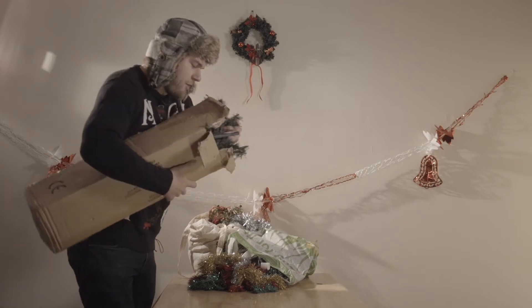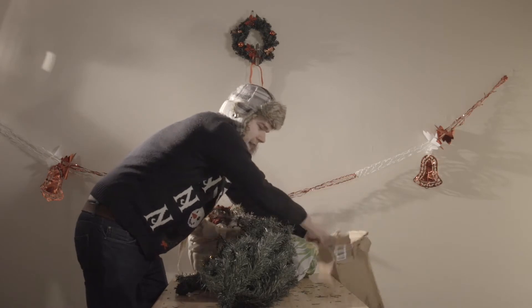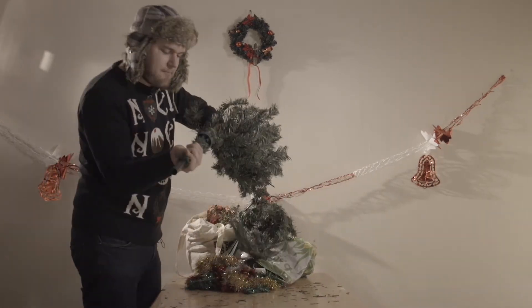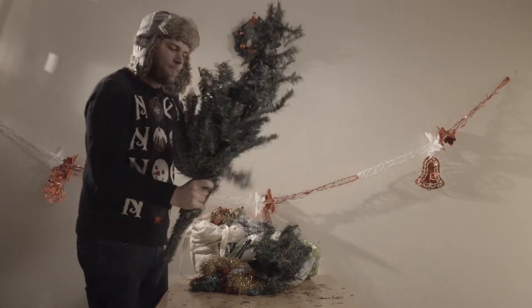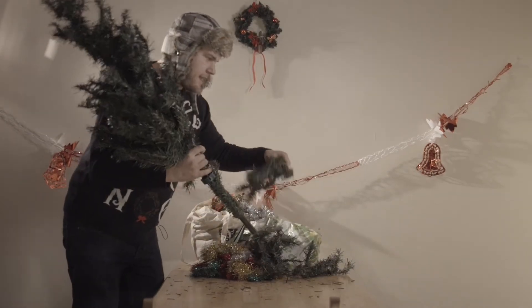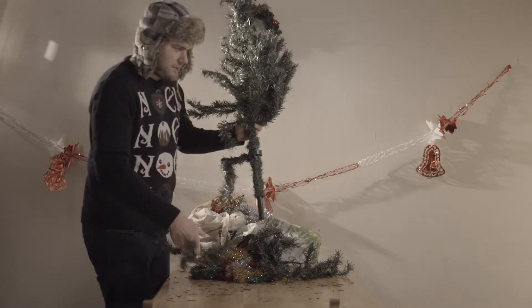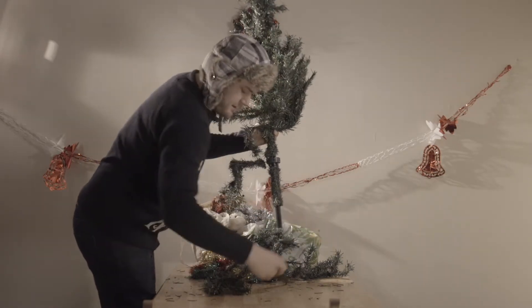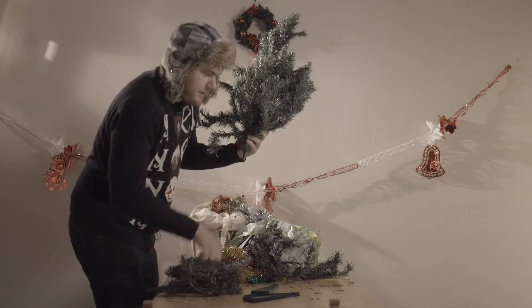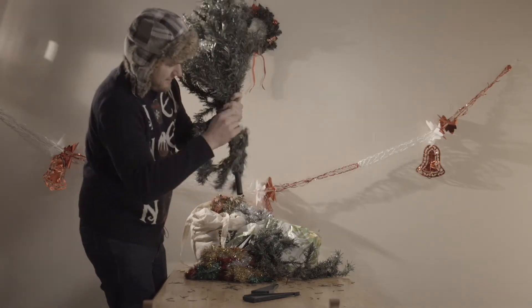So take your tree out of the box and put it all together. We assemble it like so, and what we're going to do is put the little branches in and pop that like that.